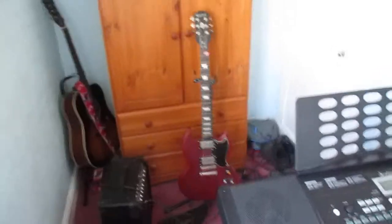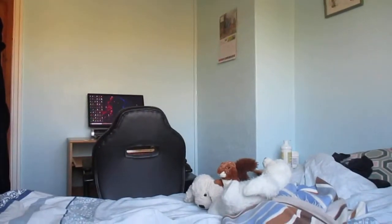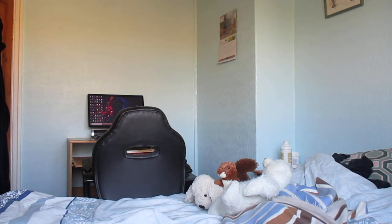First things first, here's my keyboard — and you can also see my two guitars but we're not really using them. I'll just clean my glasses and bring this over to the computer. I've got everything set up, the desk set up.